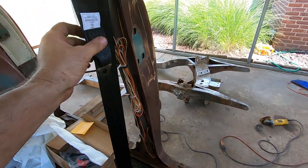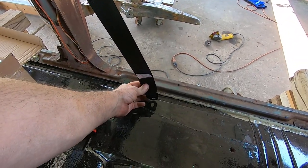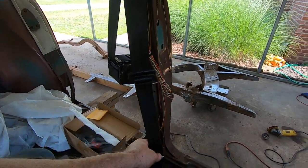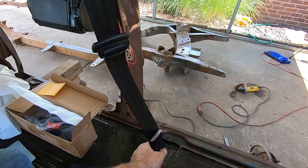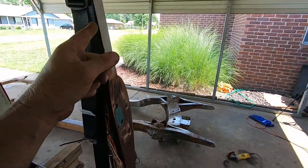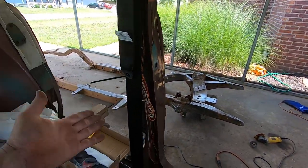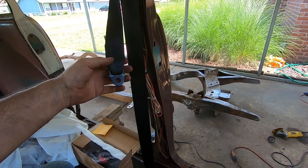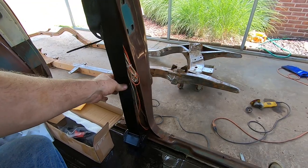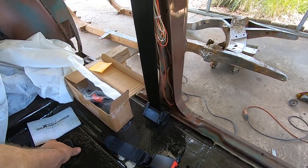This seat belt is definitely long enough — I held my foot on it, grabbed the retractor part, stretched it way out and it still had plenty of length. It is definitely long enough for a tri-five Chevy. There's lots of fabrication to do but I've got more time than money, so I'm good with it.